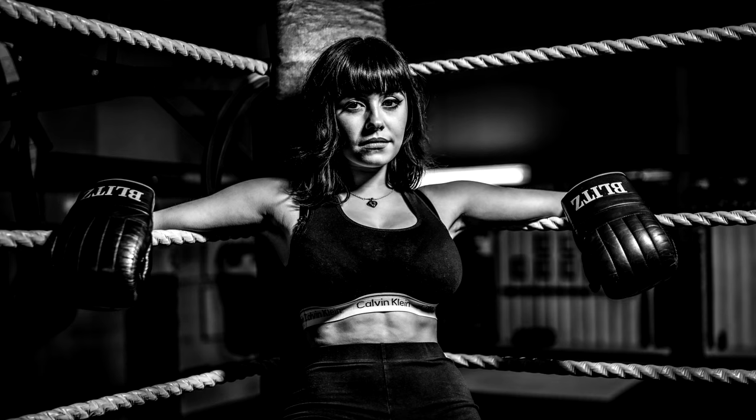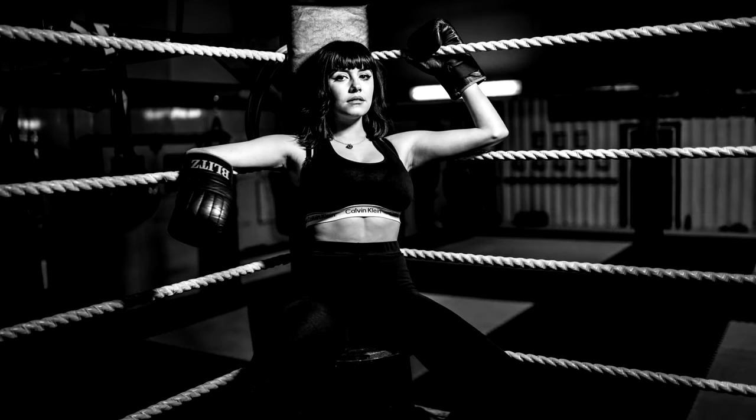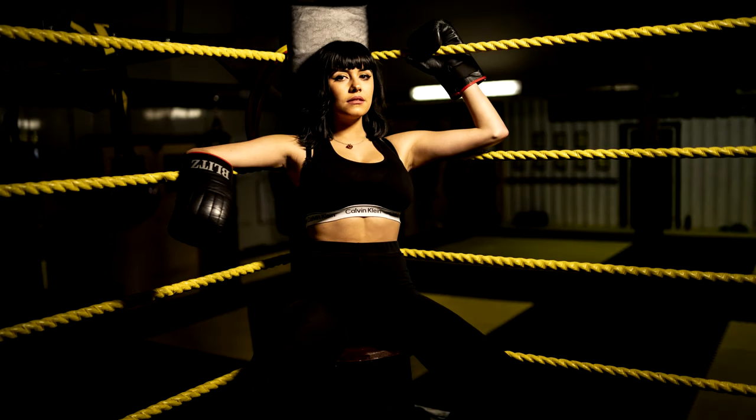I needed a bright light source on her, which means I could fire faster shutter speeds to bring down the background. But even then you can still see there's quite a bit of light in the background still showing up. It was quite good because you could see the punch bags and other boxing stuff there, so it kind of added to the feel. Really pleased. We carried on and just had to work as quickly as we possibly could because we only had an hour.